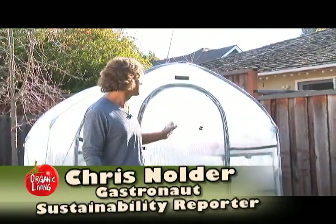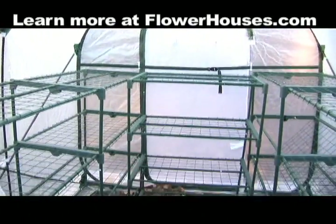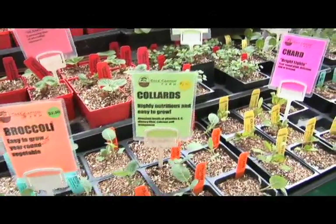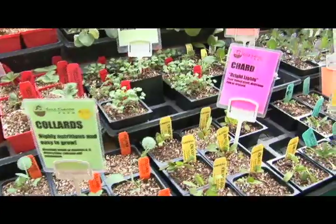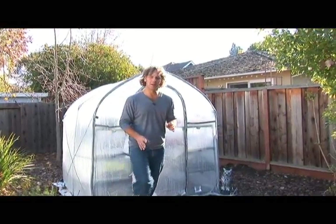In this next segment of Organic Living TV, we're featuring the Portable Springhouse Greenhouse. We're going to our local farmer's market to visit with Steve from Cole Canyon Farms. He's going to give us some organic plantings — vegetables, flowers, herbs, and lettuces. So we're going to go see him at the farmer's market.